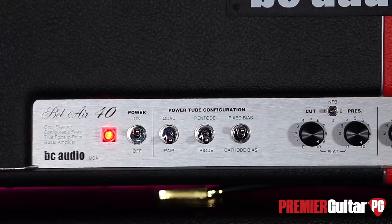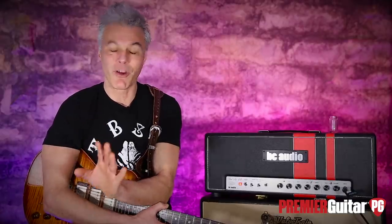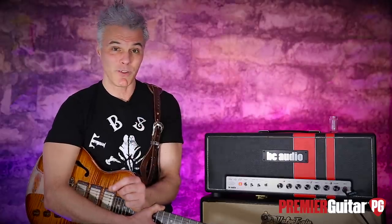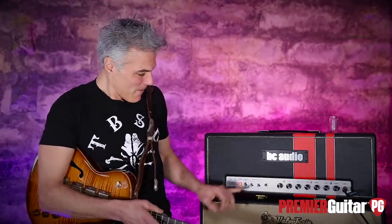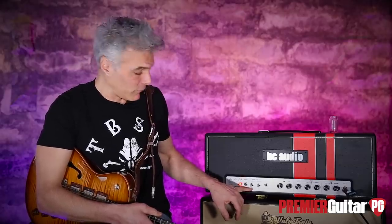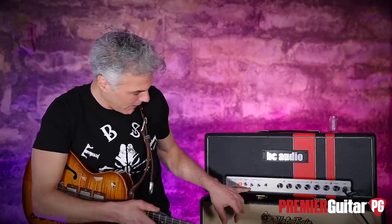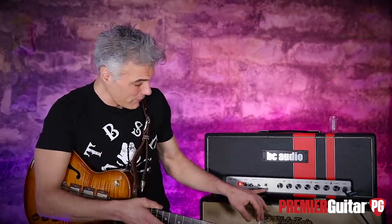I talked to Bruce at BC Audio and the concept behind this amp is fairly simple: giving players control over the power tube section to alter the tone. Most amps alter the tone with the preamp section, but this takes it to a whole new level. You adjust the power tubes right here on the front. It's running on four 6V6s. BC has a long history with 6V6s — their first amp was a two-6V6 inside an army surplus ammo box. Here you get the option of running between a pair of 6V6s and a quad. You also have pentode and triode modes, and fixed bias or cathode bias.